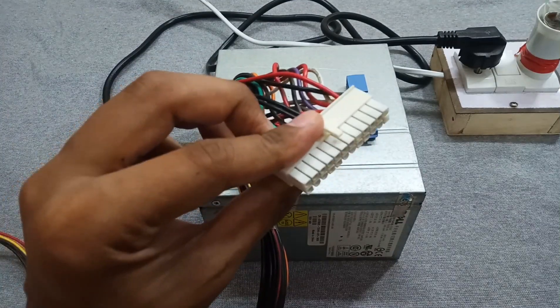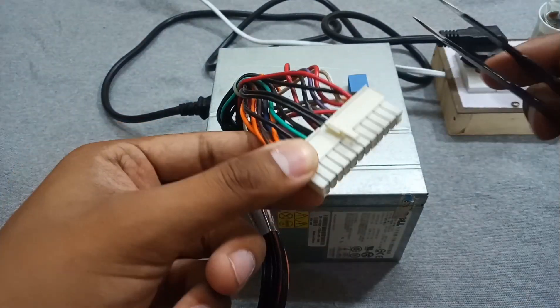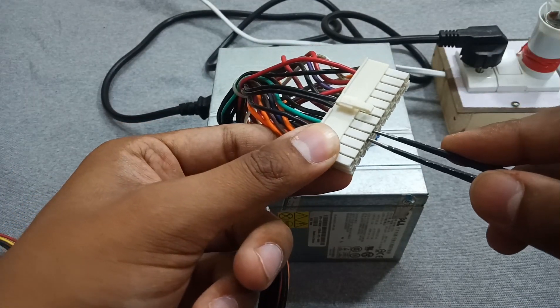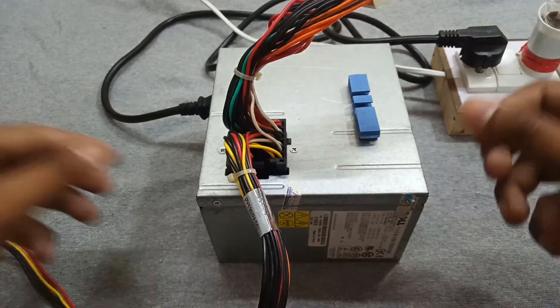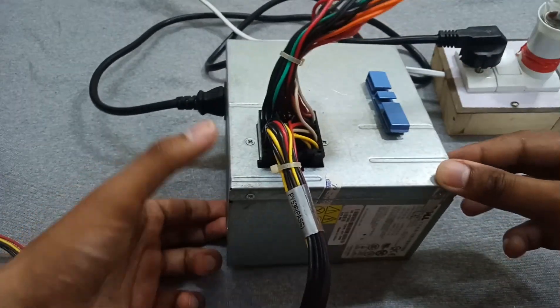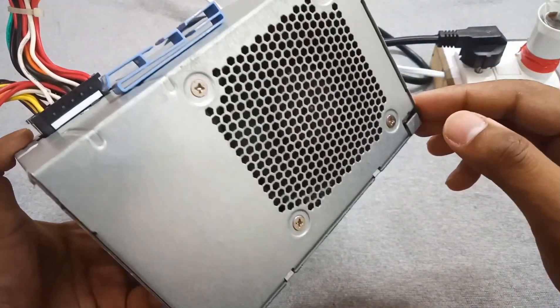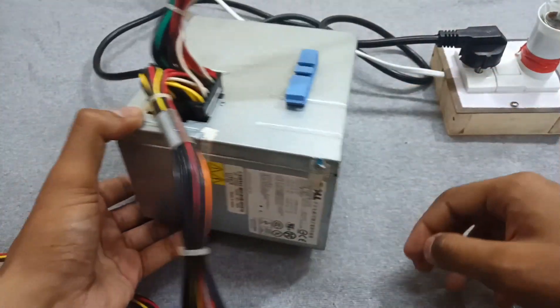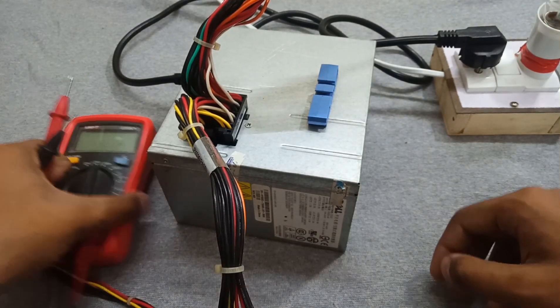As you know, to switch on this power supply you have to short the green wire with any of the ground wires to turn it on. Now the power supply is making a ticking noise and its cooling fan is running slowly. Let me show you by measuring its output voltage.